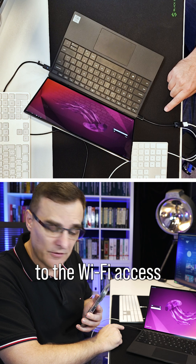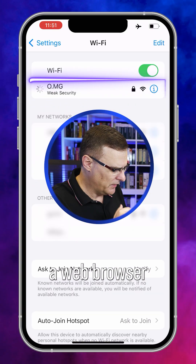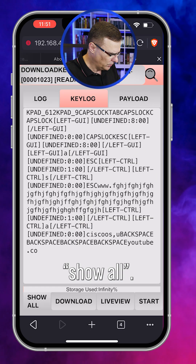I can connect to the wifi access point running within the cable from my iPhone and then open up a web browser to the OMG cable. And for instance, go to key log and then do a show all.